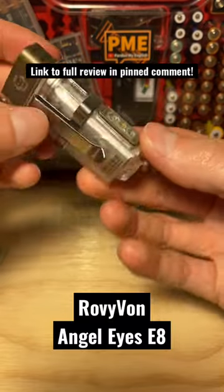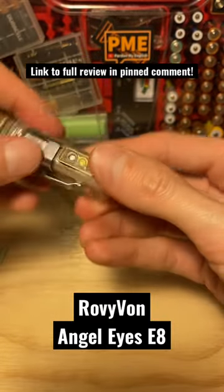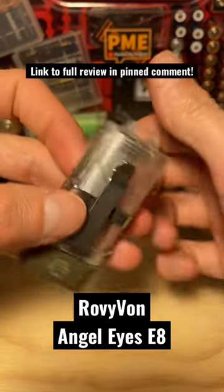You've got a clip here as well if you want to just carry it in your fifth pocket or in a pocket. Or a bunch of different options for keychain loops as well.